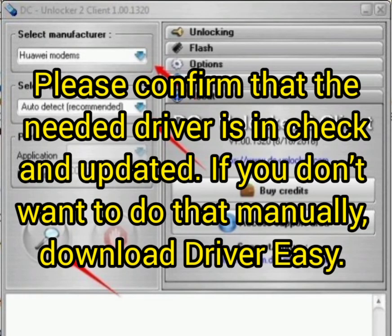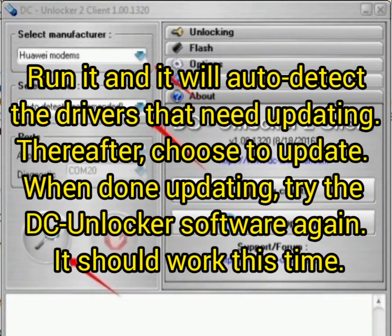Please confirm that the needed driver is checked and updated. If you don't want to do that manually, you can use a software called DriverEasy, which will auto-detect the missing drivers on your computer. It will auto-detect the drivers that need updating. Choose to update them, then try the DC Unlocker software again — it will work this time and normally detect your modem.